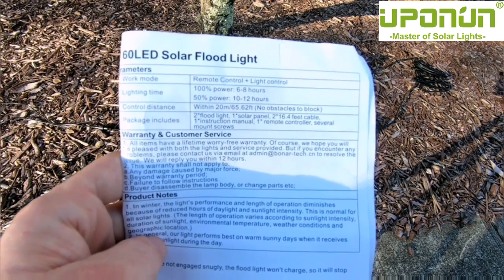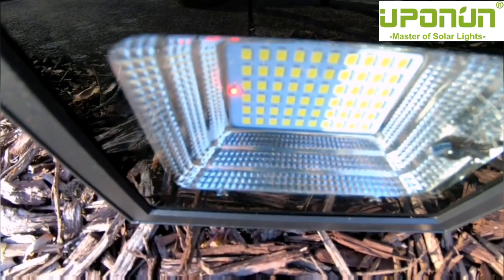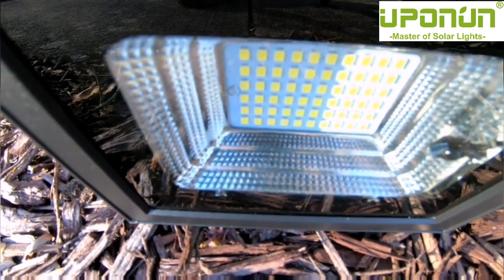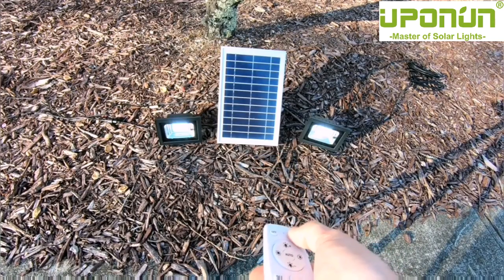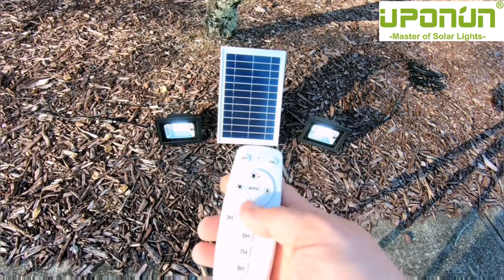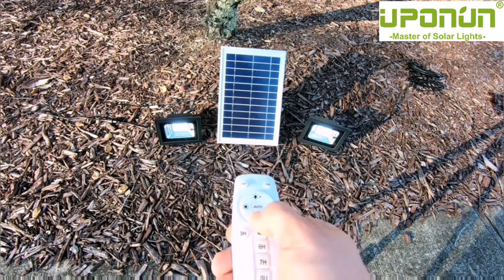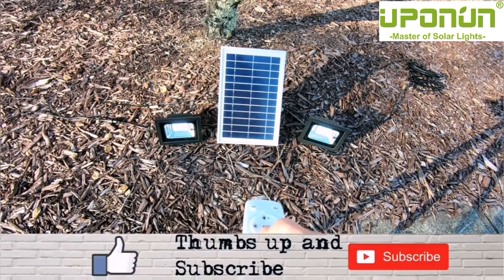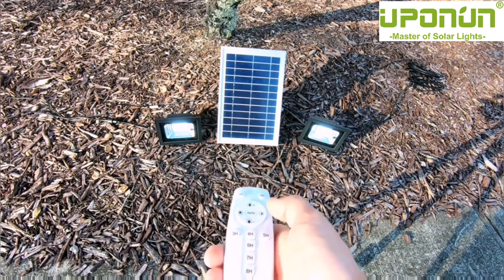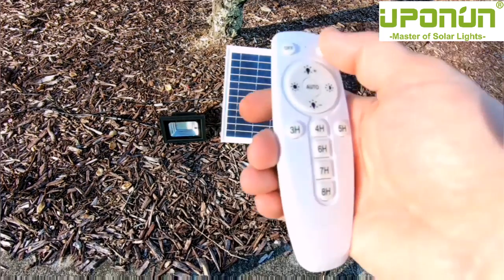You can control it within 20 meters — about 65.62 feet — with the remote control. Each LED floodlight has a red light flashing to let you know it's charging from the solar panel. You can dim the lights, and there's a big range of dimming. Here you can see half dimming on one side, and full brightness on the other — so you have 50% and 100% options.